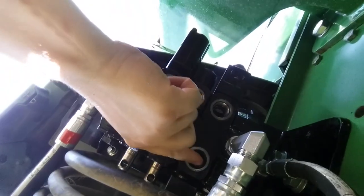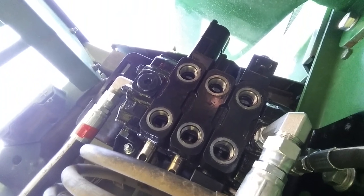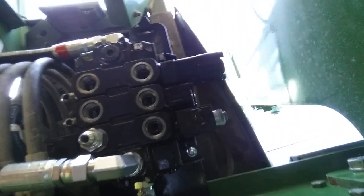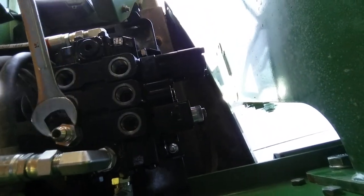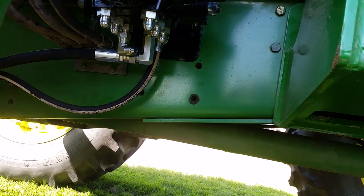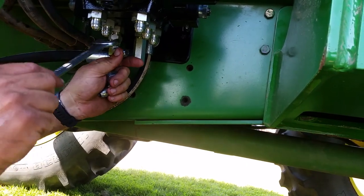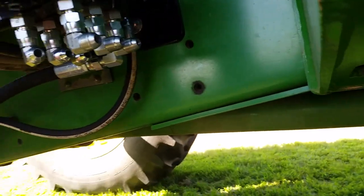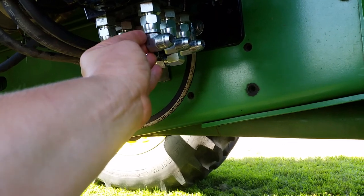The next step is installing fittings in these six ports. Those fittings will attach to hoses that go to the quick couplers, and from the quick couplers up to the steel lines on the loader. There are two fittings per port: a straight fitting which we start with, and then an L-shaped fitting that goes on that, allowing the hose to point in the correct direction. The hose will actually be attached to the L-shaped fitting. All six ports now have fittings installed for the hoses going up to the quick couplers and the steel lines on the loader.